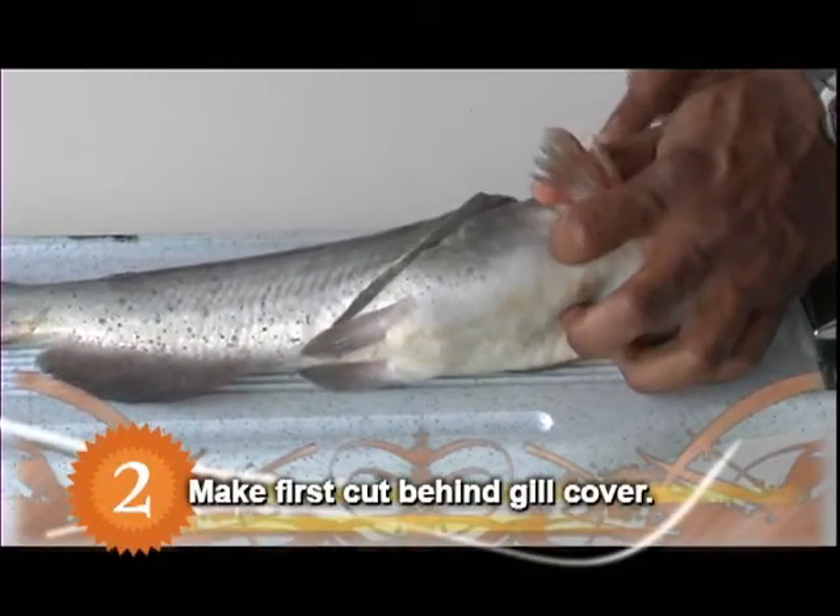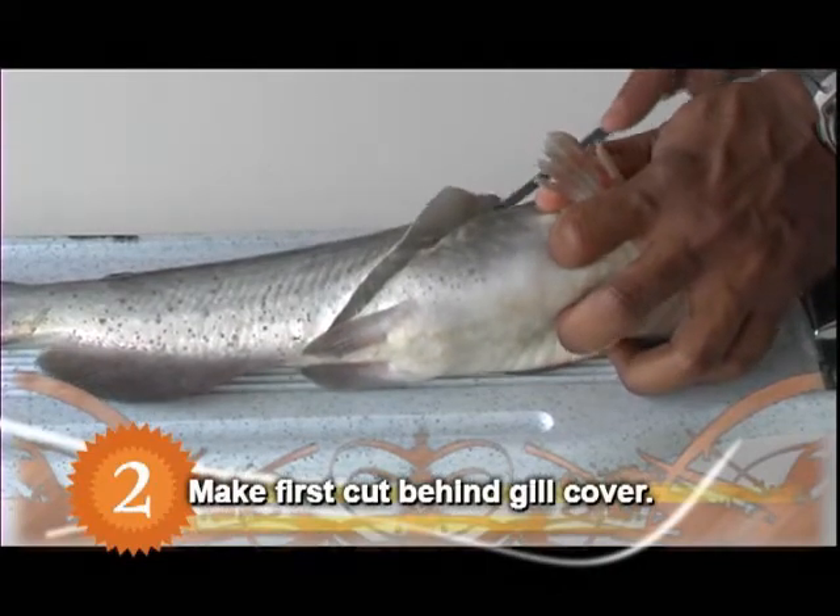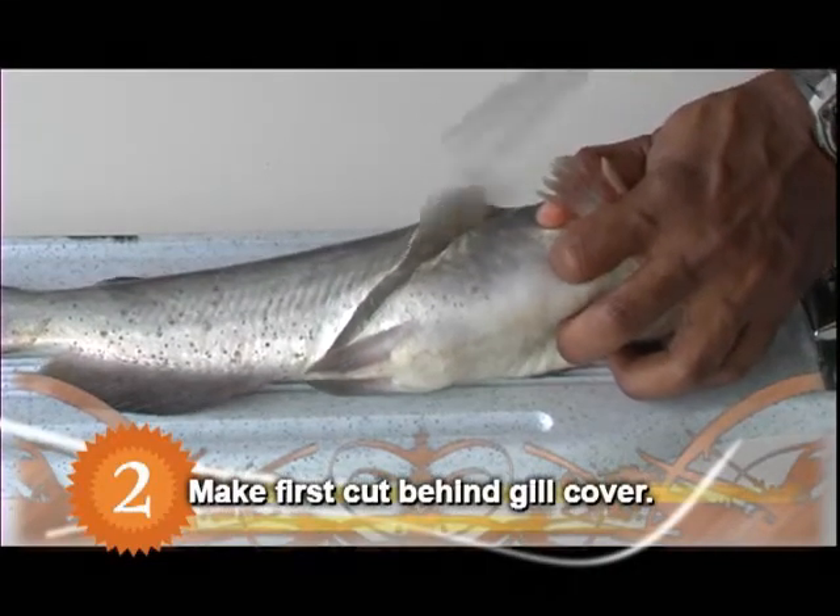Make the first cut behind the gill cover. Cut only until the knife touches the backbone. Do not cut through it.